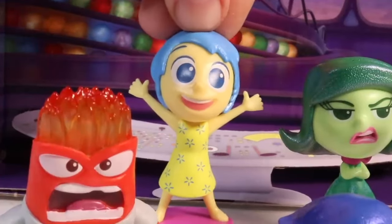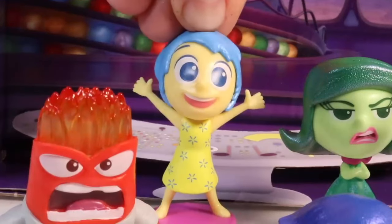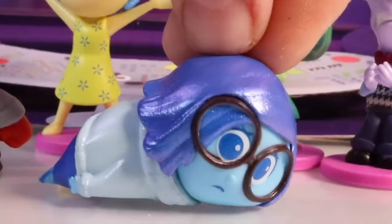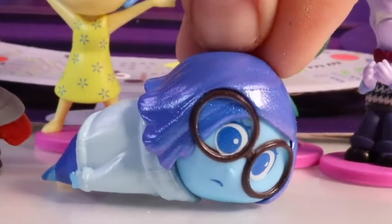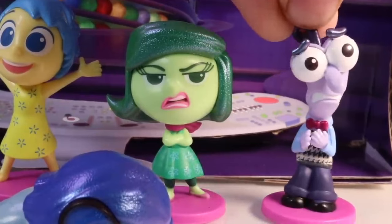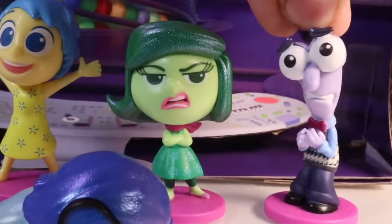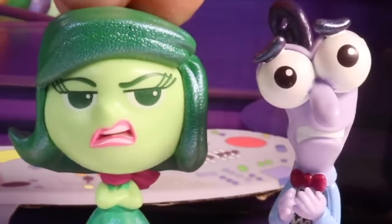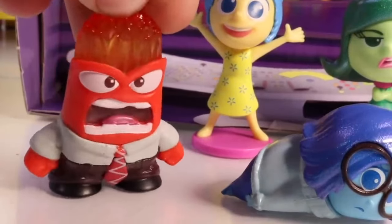All emotions have made it to headquarters — we need to train and prepare ourselves for summer camp. Riley is out of school now and we need to practice our slime-making skills so Riley can shine at camp. What if the slime sticks to my eyebrows? What if it falls into a dark corner and makes the carpet all sticky? But I guess we have to do it for Riley.